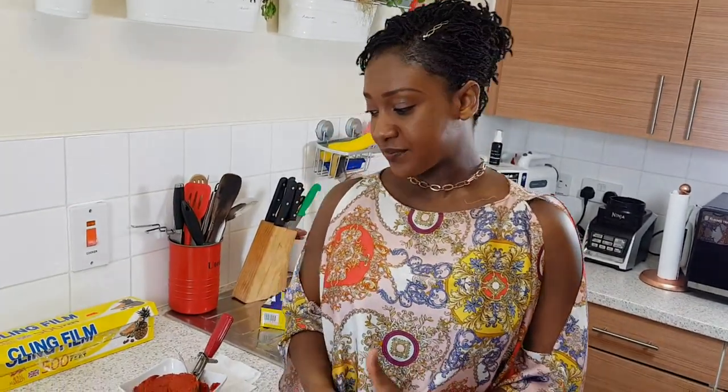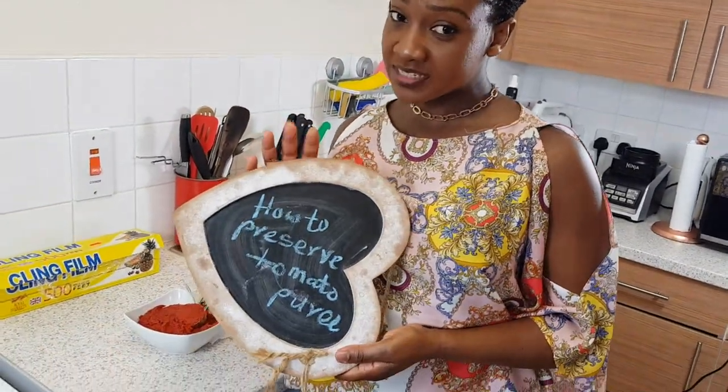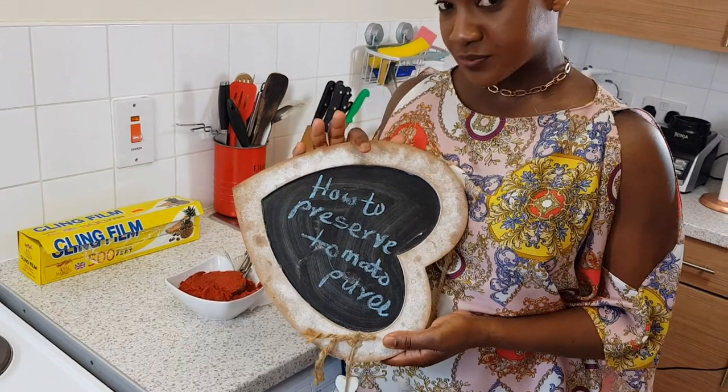Hello YouTubers, welcome to Ani Betty's Kitchen. If you've watched the video about how to make your homemade tomato puree — to avoid all the crazy ingredients you have no understanding of — today we are going to take a look at how to preserve your homemade tomato puree.